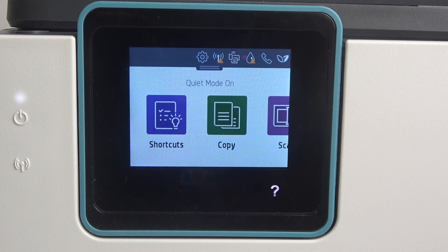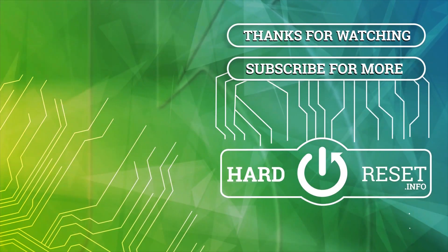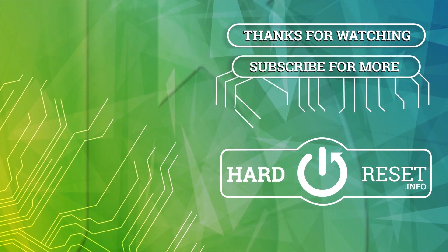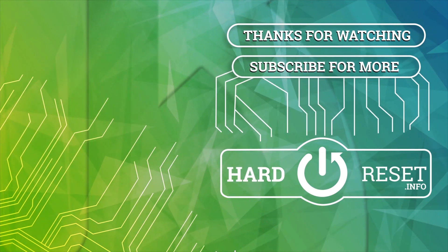That's it! Thanks for watching and bye! See you next time! Thank you.